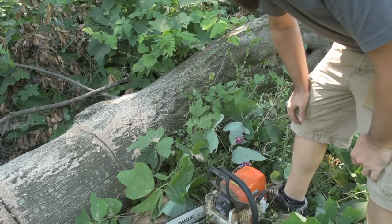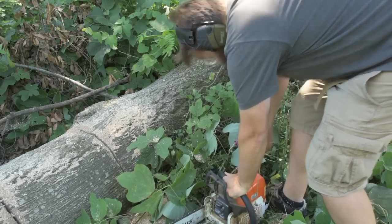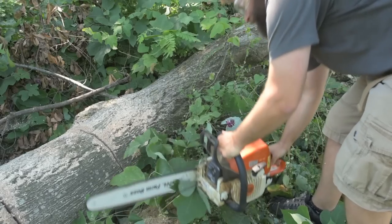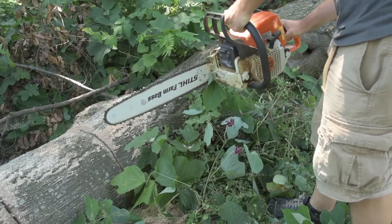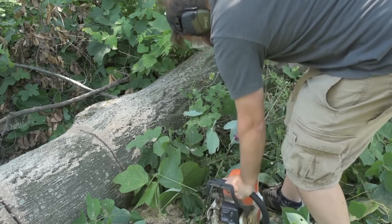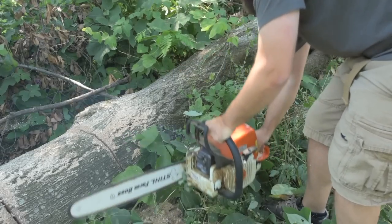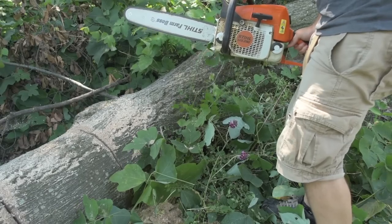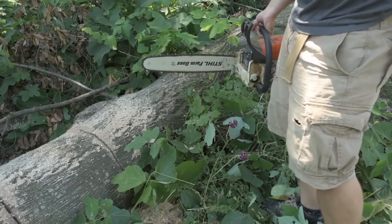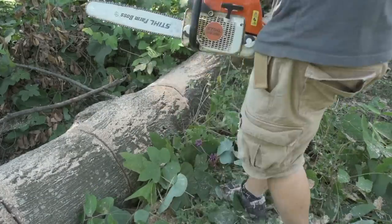Everything I've read says you should get about the same number of cuts per battery as per tank in a gas-powered saw. Let's find out. I just sharpened this chain this morning, so I should be able to get maybe one cut before I start worrying about the tree falling. That was actually the most difficulty I've ever had getting this saw started — it usually starts on the first pull. All right, we'll call that cut one. The bar is warm — actually fairly hot. Blades are still sharp.